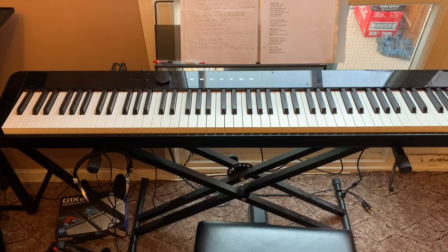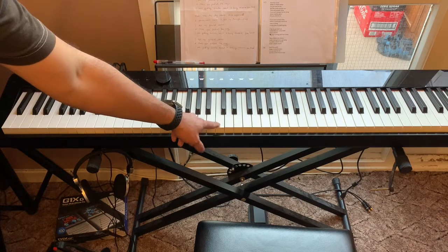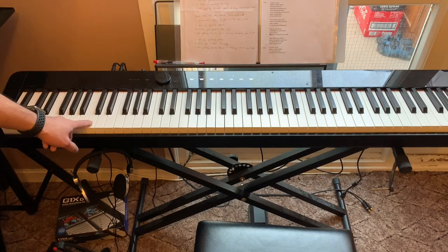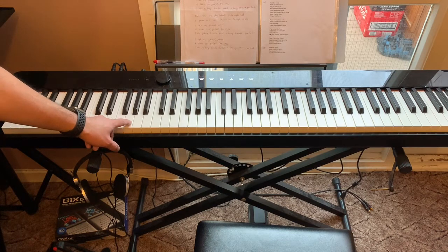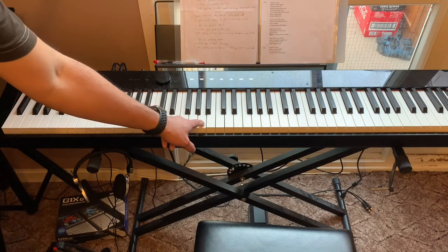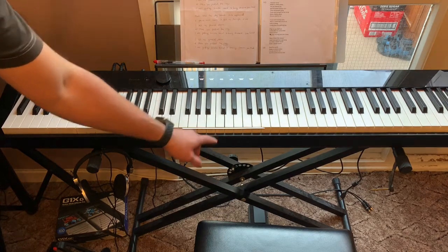You can also simply count the white keys up to this area, which is 24. 1, 2, 3, 4, 5, 6, 7, 8, 9, 10, 11, 12, 13, 14, 15, 16, 17, 18, 19, 20, 21, 22, 23, 24. So that's your middle C.